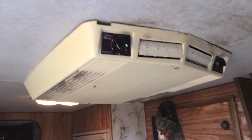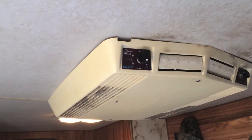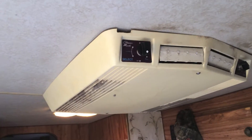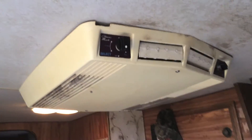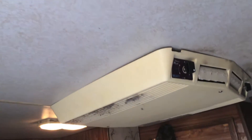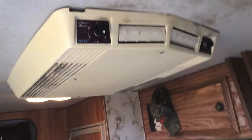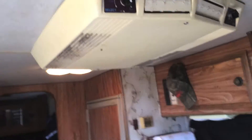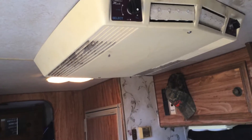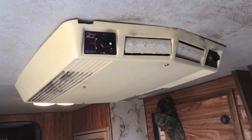Alright guys, so today what we're going to do is clean up our air conditioner. In theory, as much as I use this AC unit, I should clean it out twice a year. But I have a bit of a problem — I'm scared to turn it off in fear that the damn thing won't turn back on. But I did a little maintenance on it up top the other day, so I'm pretty confident it's going to work like a champ.